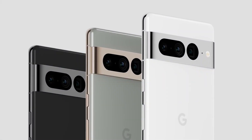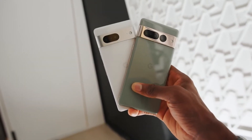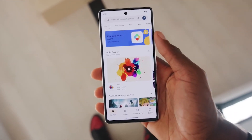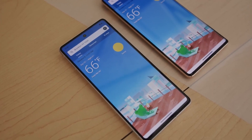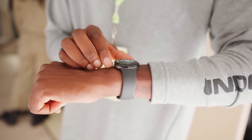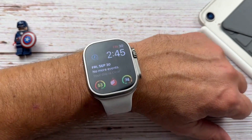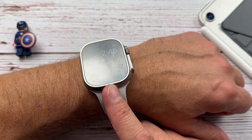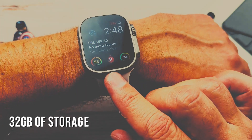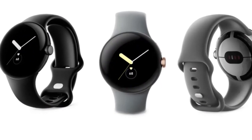Rumors suggest the next Google Pixel Watch could come with 32GB of storage and 1GB of RAM, both Wi-Fi and cellular versions, and on-device processing for Google Assistant. There's also talk of a power management feature that would allow the Assistant to listen for voice commands without draining the battery. As for the Apple Watch line, these watches are rumored to have powerful performance thanks to their Apple S8 chipset, with 32GB of storage and 1GB of RAM, similar to what we might see from the Pixel Watch.